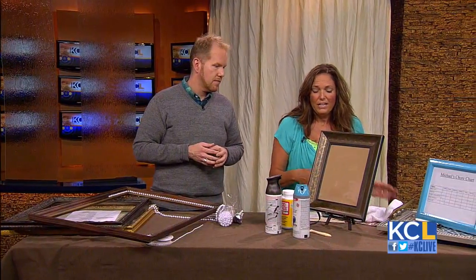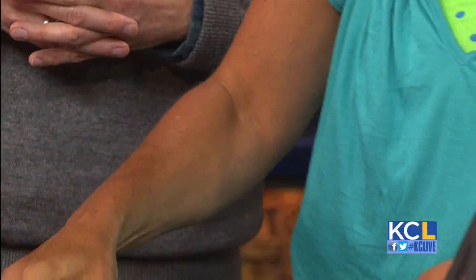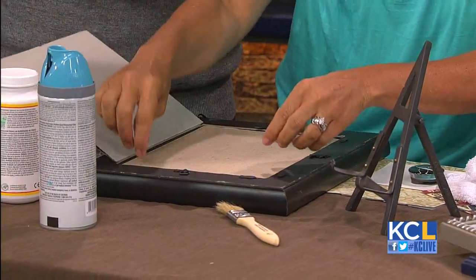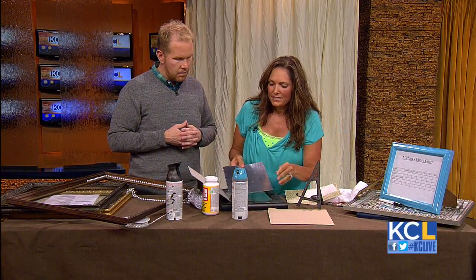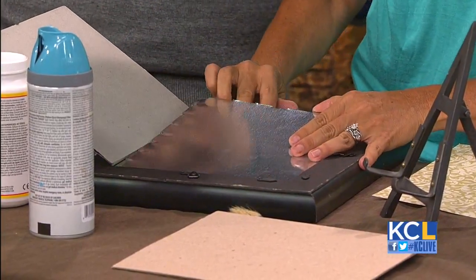Now, what if the frame isn't the right size? A lot of times, if you don't have a picture to fill it, let's think outside the picture — let's do something else with it. This picture frame had a broken back on it. I got it for $2 at a garage sale. What I'm going to do is open the back of the frame. I went to the hardware store and picked up a piece of sheet metal from the heating and cooling section. Sheet metal is magnetic. I'm going to cut it with tin snips — you need gloves for this — and stick it in the frame.